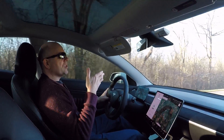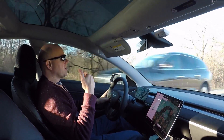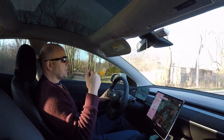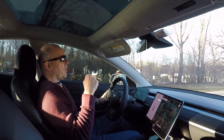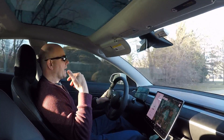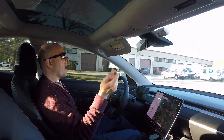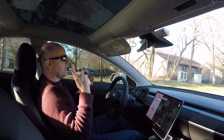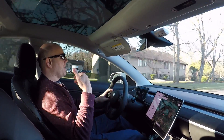Gas engines are far more critical than that. If you have a gas car, go ahead and start it periodically. We have a convertible for weekend use that sits in storage over the winter, but every couple of weeks whenever the weather allows, we take it out of the garage, take the cover off, back it out, and drive it around a few miles — not with the top down — just to get the fluids moving, heat cycle the engine and transmission, and then park it again.